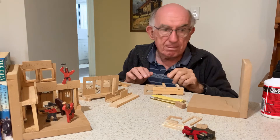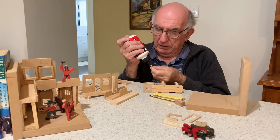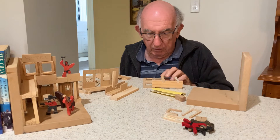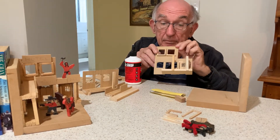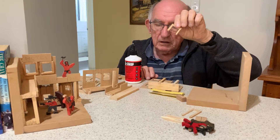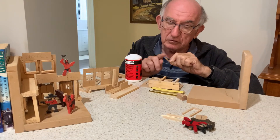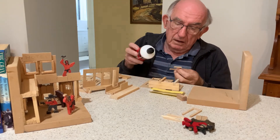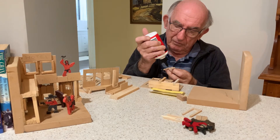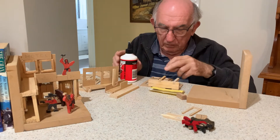I'll just do one quickly for you. This short piece goes at the bottom of the window opening like that. The other part of the window frame is this shape. You may find that they're a little bit rough and need to be sanded carefully — some rough edges taken off. When you've done that, you just need to put about four little spots of glue and we glue that over the hole, which is at the back.